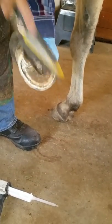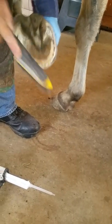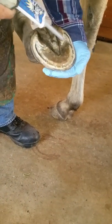Here David's cleaning off — this horse has just been trimmed — and David's cleaning off any excess material because Hoof Armor adheres to whatever it comes in contact with.